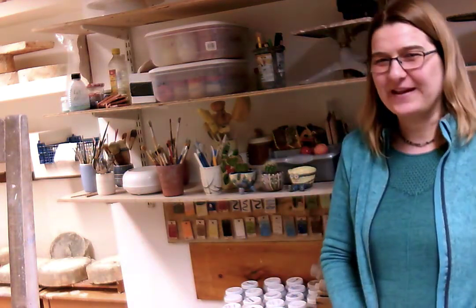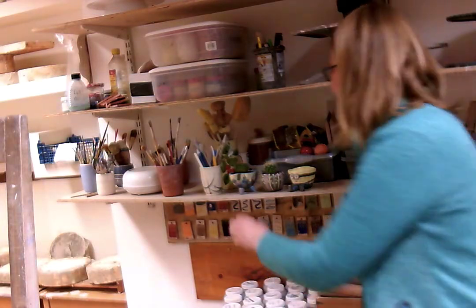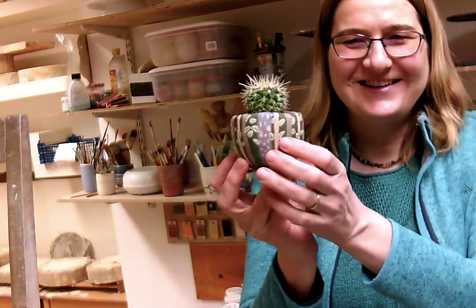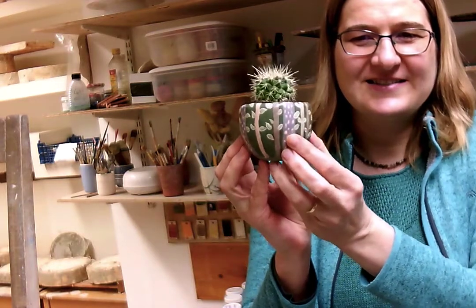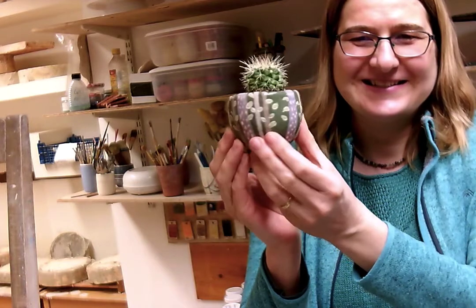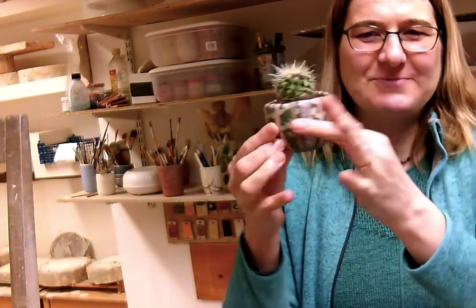Welcome back to Kite Studios. I have some finished pots to show you, as promised in the last video. Here are the pots from Project 1. You can see once the glaze goes on the pinch pot, the colours really come out nice and bright on the slips. This is the first one — the simple project without the feet.